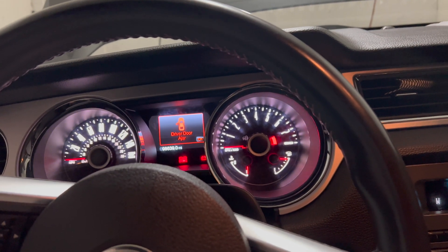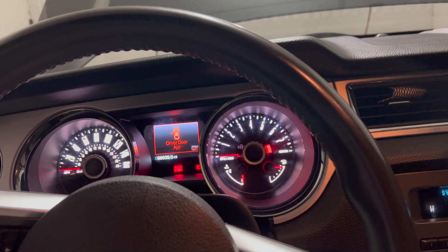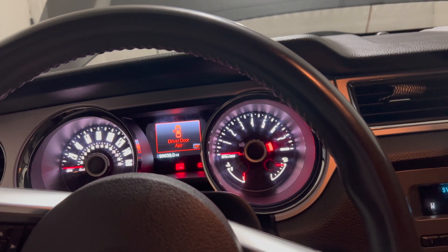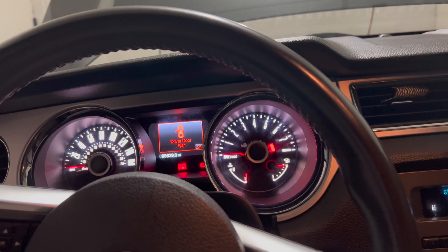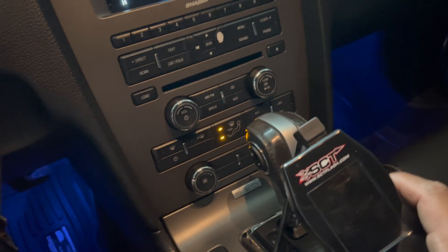This is my 2014 Mustang V6. Last week I got a check engine light, and today I'm going to be checking what's wrong with my car using my SCT device.